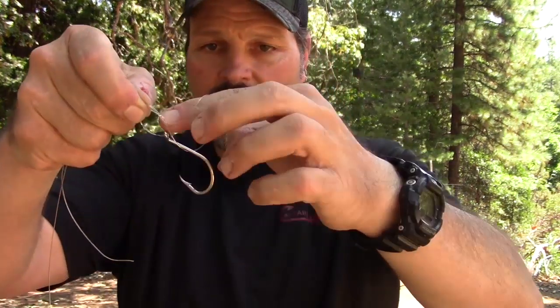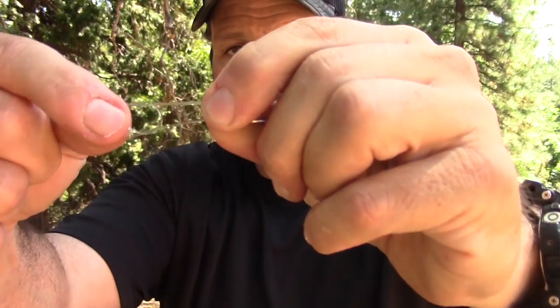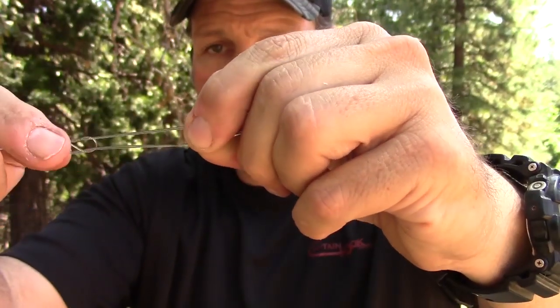Now you're right there. See this loop? You're going to take whatever it is you're tying on and drop it through that loop. I left it a little short, but I'll get it through there. Now get everything up above the eye of that hook and start to draw it down — and don't go crazy, work it down. I'm making that part smaller, working it down. You don't just want to wrench it down because that's going to cause friction and mess up your line. Probably cost you a big old fish.